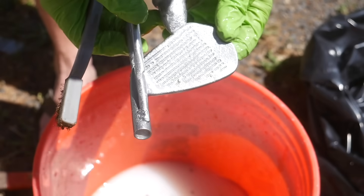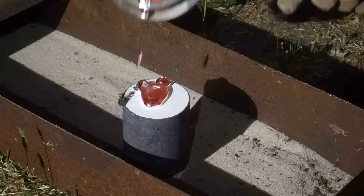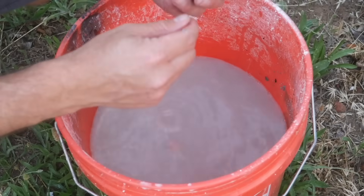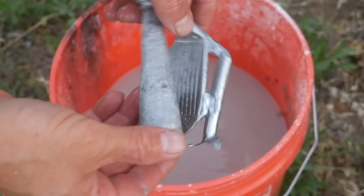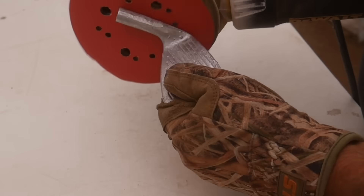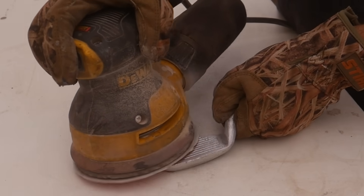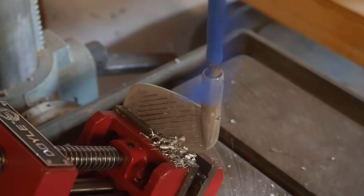This casting came out pretty decent, but it had some flaws on the face, so we gave it another shot. This one still has some slight defects, but it's close enough to where we can machine those defects away. Because aluminum is relatively soft, it machines easily, which is great. The trade-off is that its softness makes durability a huge concern — it could dent or deform quickly once we start hitting balls with it.